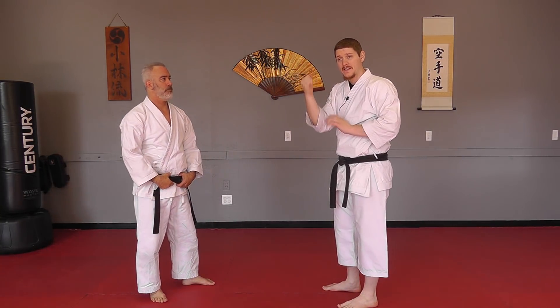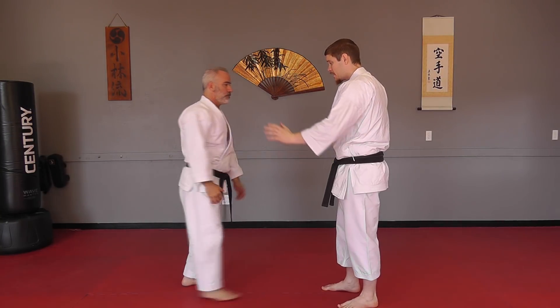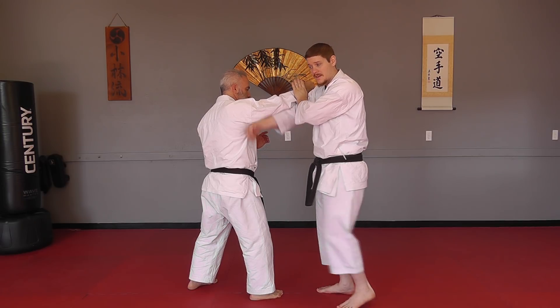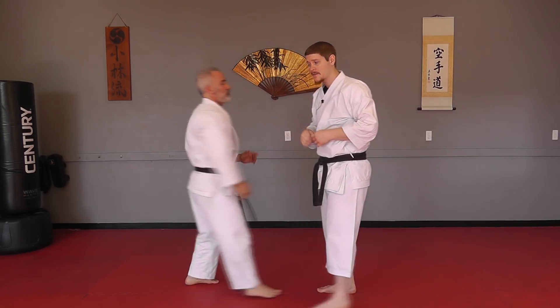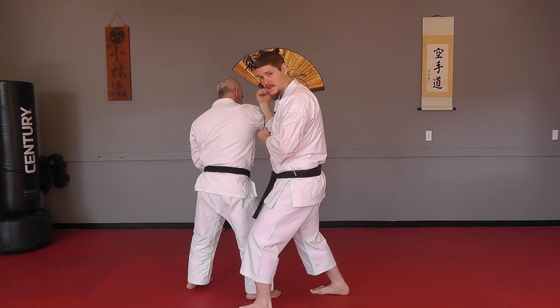If you want to add things with your hands, the fact that you have this setup position, you can actually use that to strike with a punch underneath before you go into the block. So now you've got a kick and a punch before you even get to your block.